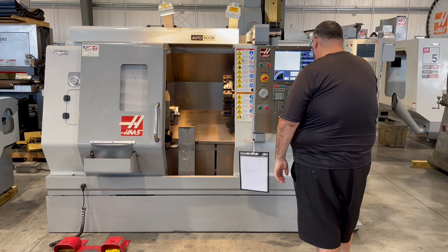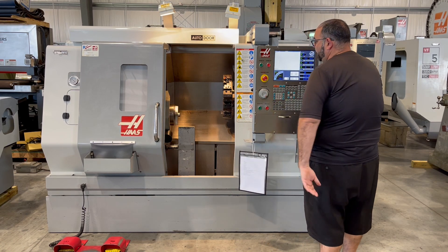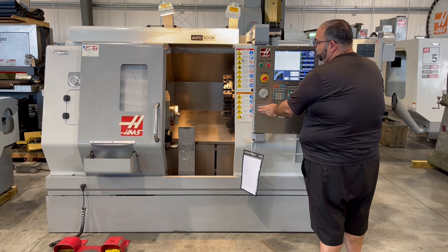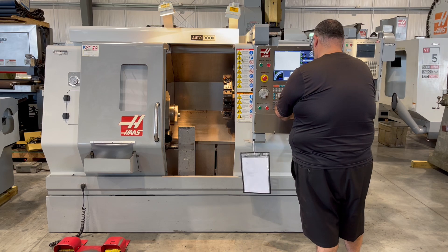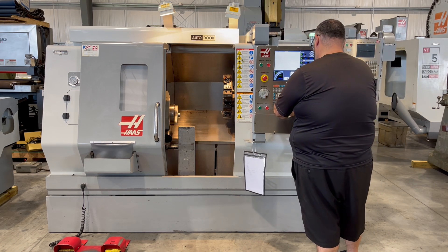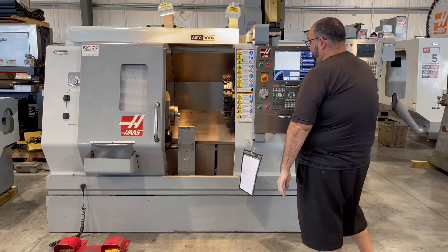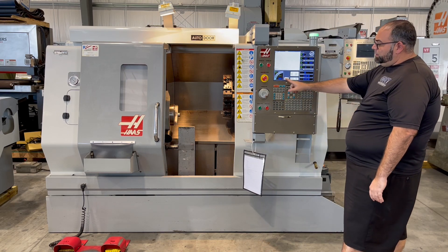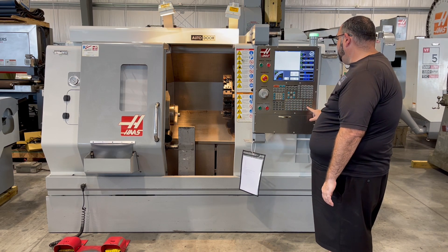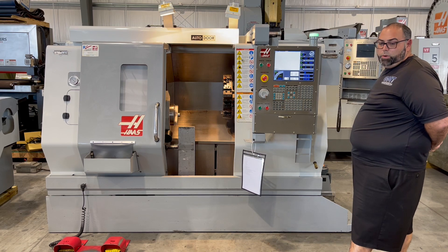First thing we'll do is we'll show the spindle. That's 500 rpm, 1,000 rpm, 1,500 rpm, 2,000 rpm, 2,500 rpm.